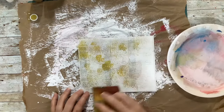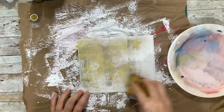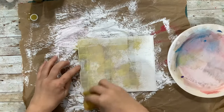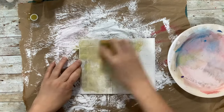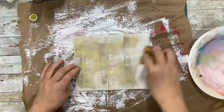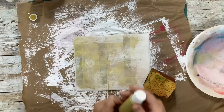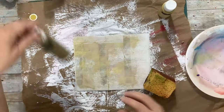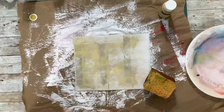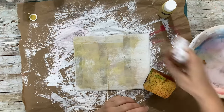We can do the kind of sponge where we get that texture, kind of wipe it across for more of a blended coverage. This one doesn't have a name on it and it looks kind of metallic, so that's okay — I like metallic. We might want to put that one on top then.